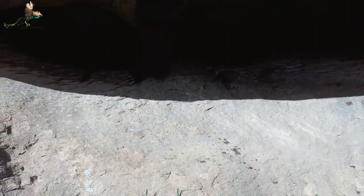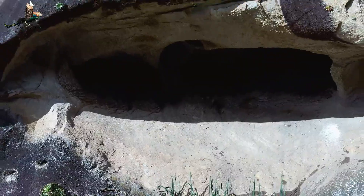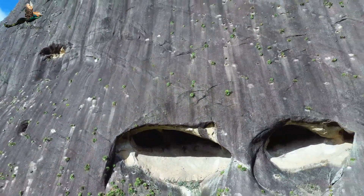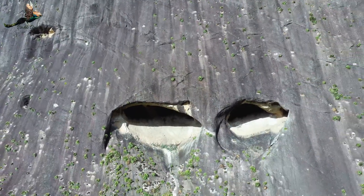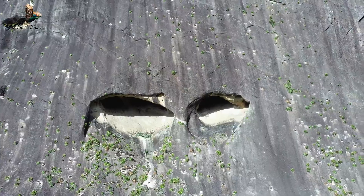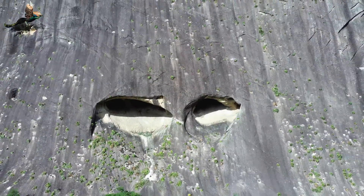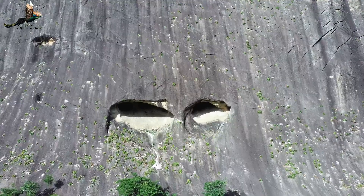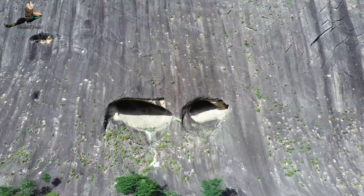Eu pensei que daria pra entrar mais com o drone, mas entramos aí uns 5 metros pra dentro. Mas fica aí de conhecimento pra galera que aqui em Vila Pavão tem lugares realmente maravilhosos. Olha só, parece um bicho né, com dois olhos olhando pra você assim. Aquela parte caída ali parece tipo um nariz. Muito lindo mesmo, o lugar aqui é encantador.